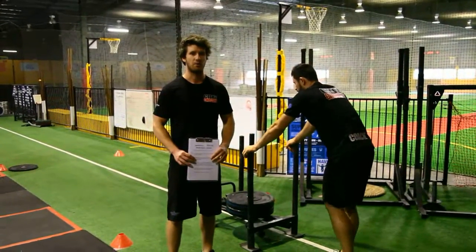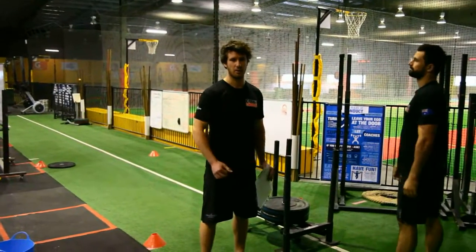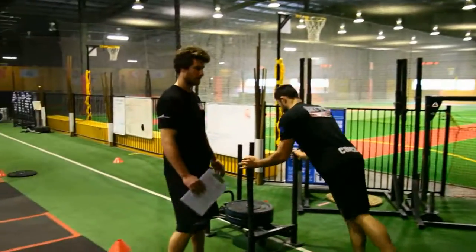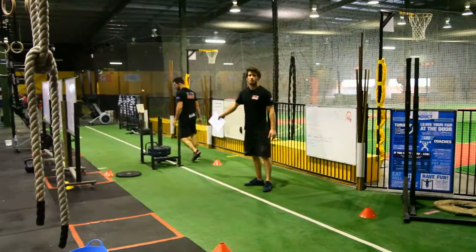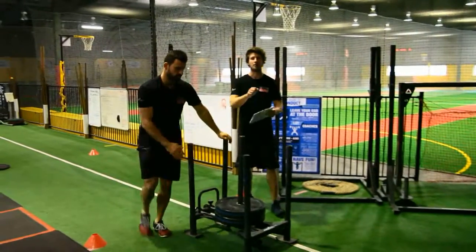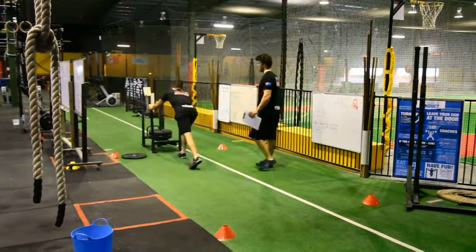When judging WOD 4 Part B, you will stay with the prowler for the entire workout. At the start, you'll be standing by the prowler — no athletes will be there yet as they'll still be on Part A. Once the first athlete comes over, they start pushing and you follow the prowler. They push 15 meters; get the prowler completely over the line at the end — that's one rep. Write down one rep. They push back, completely over the line — that's two reps.